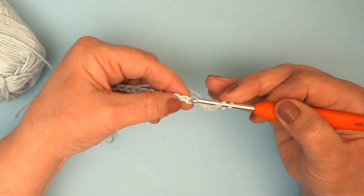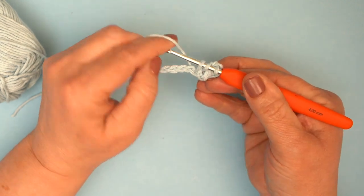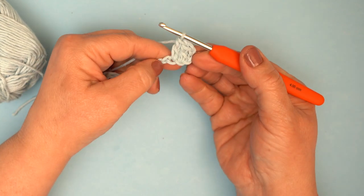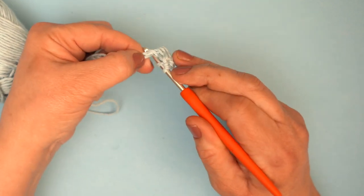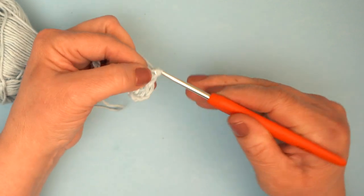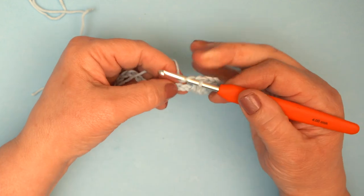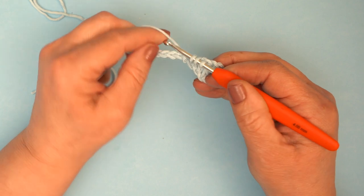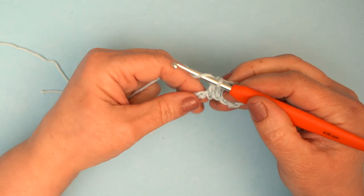So we do yarn over into the chain, pull up a loop, yarn over, pull through two, yarn over, pull through two — you can see those stitches appearing. This is an original pattern by Katie Eastwood, who has a fantastic blog called Just Pootling, and you can find lots of fabulous books by Kate that have all kinds of brilliant home projects. This is one of her earliest patterns. I'm just working these stitches all the way along while I'm explaining.